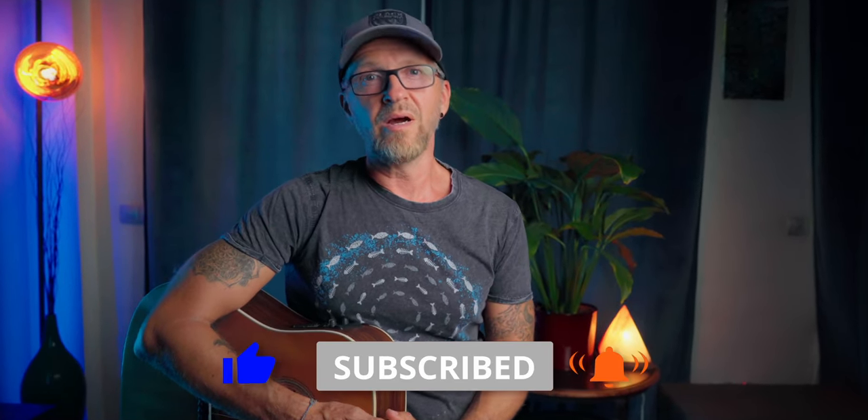All these little things not only warm up my heart, but they also stimulate YouTube's algorithm, which helps a lot.